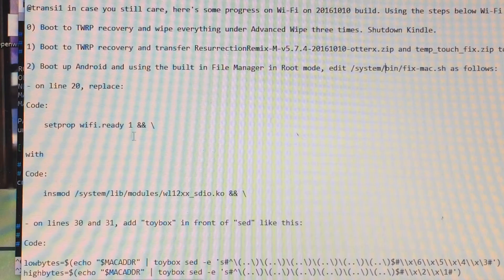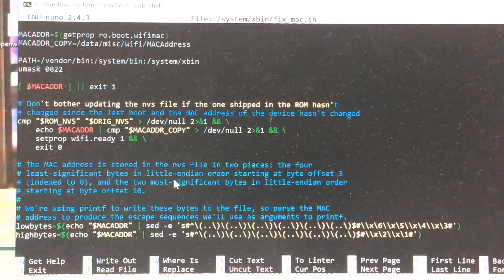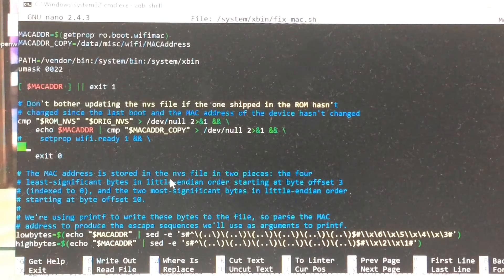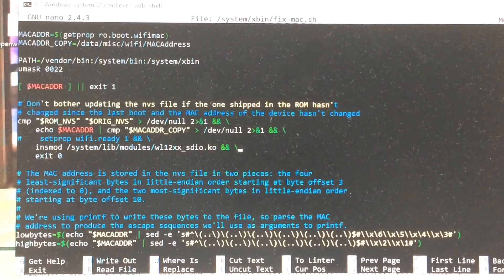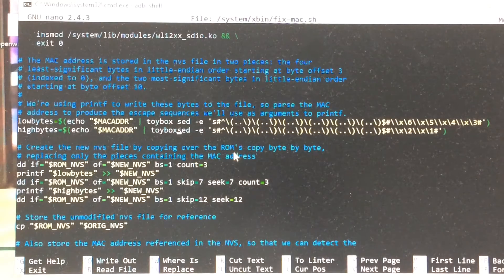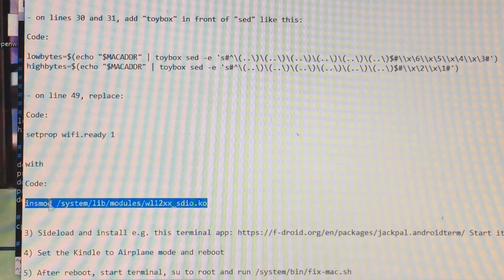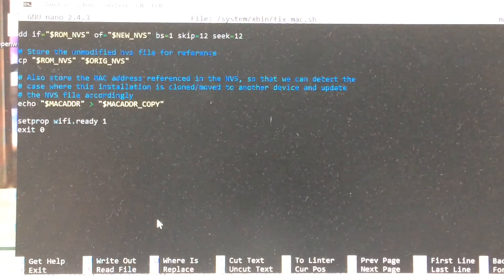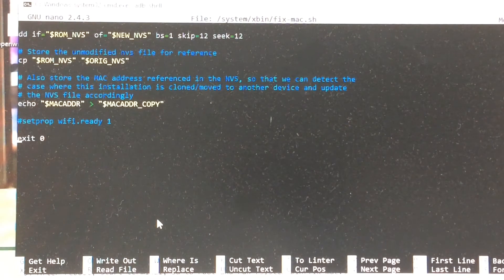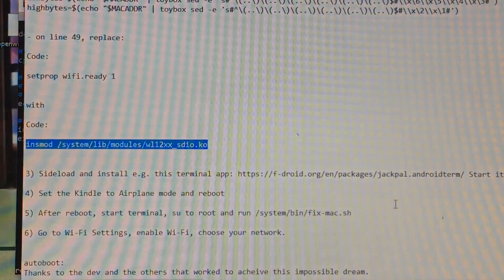What we have to do is edit a file — the XDA post said /system/bin but it's actually /system/xbin/fixmac.sh. We open it with nano: nano /system/xbin/fixmac.sh. Following the directions: on line 20, comment out the existing line and replace it with the specified line. On lines 30 and 31, add 'toybox' in front of the 'sed' commands. And on line 49, replace that line with the specified replacement.